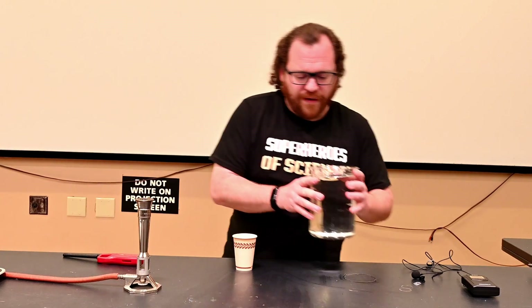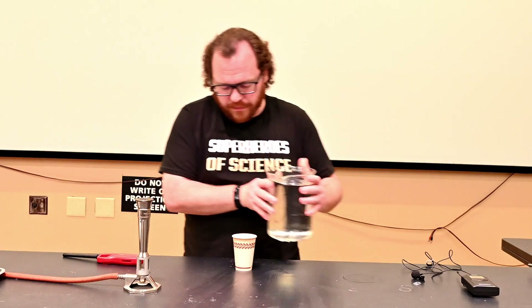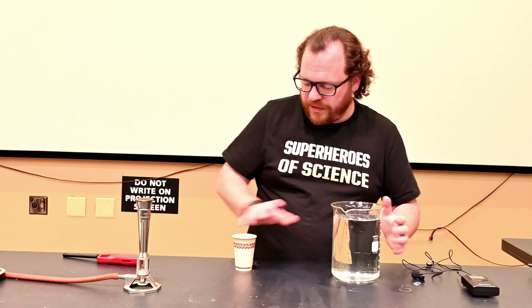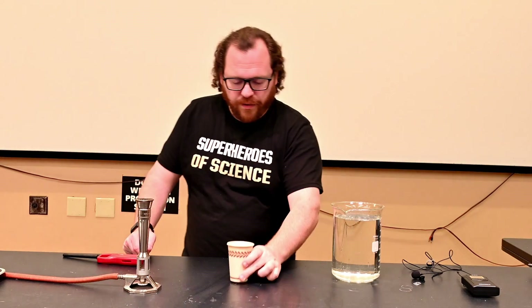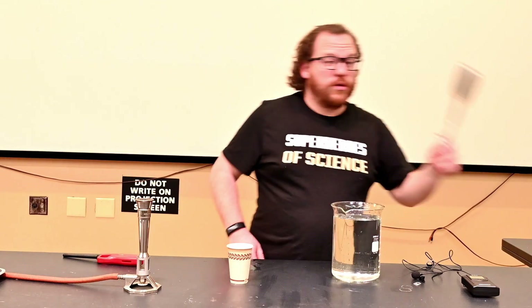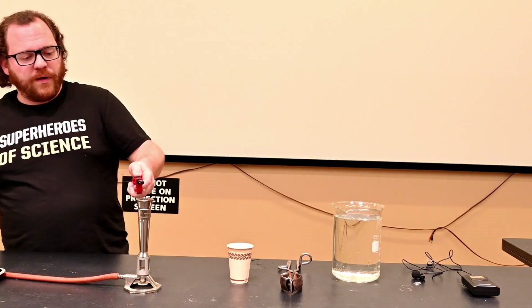This is a demonstration I'm going to recommend you not attempt at home, even if you have the equipment. I'm going to pour a little bit of water into this paper cup, and then, using some tongs, I'm going to hold it over an open flame.